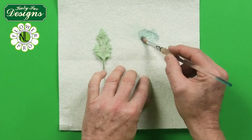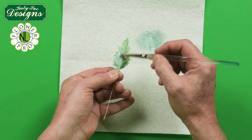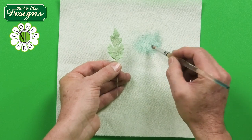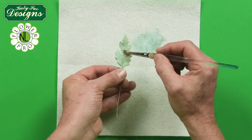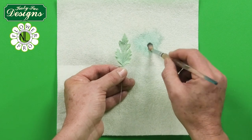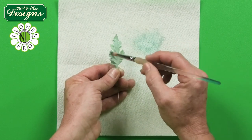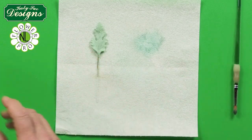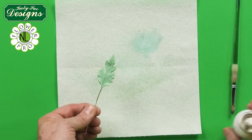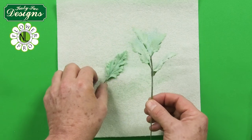Take a pale teal/eucalyptus color and some white, and mix them together to make an opaque bluey color — because these leaves are sort of a eucalyptus color. Brush this over the back of the leaf, then brush it over the front. You'll still get the texture showing through. It has a texture a bit like lamb's ear wool — just a little bit of texture that works really well. You can then lightly spray with a little bit of spray lacquer.